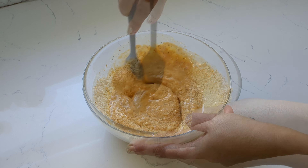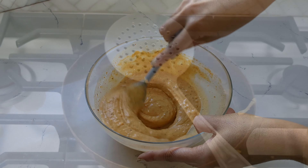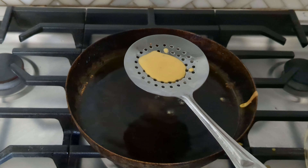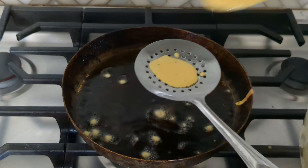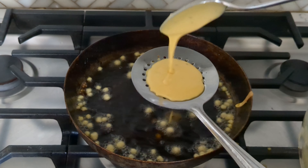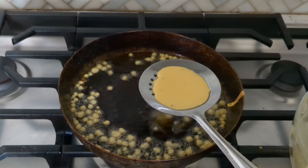Let's make bundi. Start with some besan in a bowl. Add in a little bit of rice flour — this helps make them crispy. Add some salt, a little bit of turmeric, a little bit of red chili powder, some carom seeds, a little bit of garam masala, and just whisk all of that together.